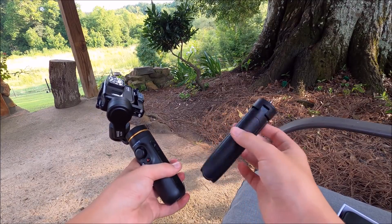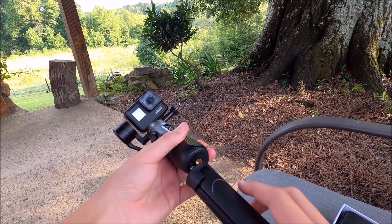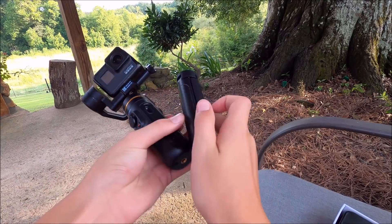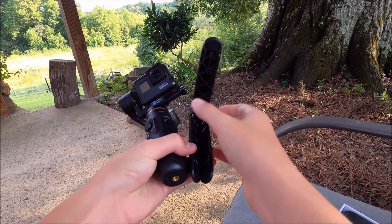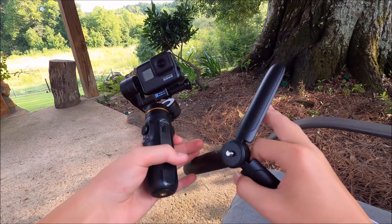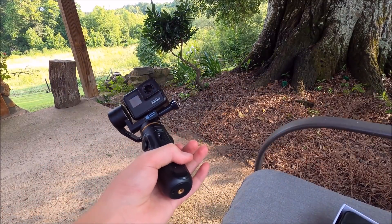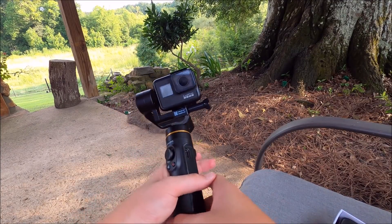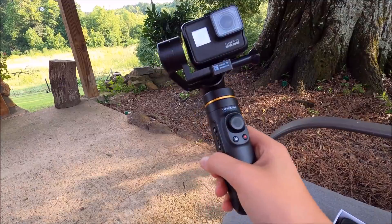The tripod — you can just screw it in right here and then open up the legs. You can sit it wherever you want. If you want to check out this gimbal, the link will be in the description.